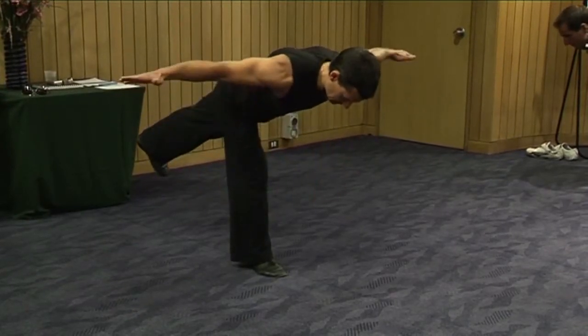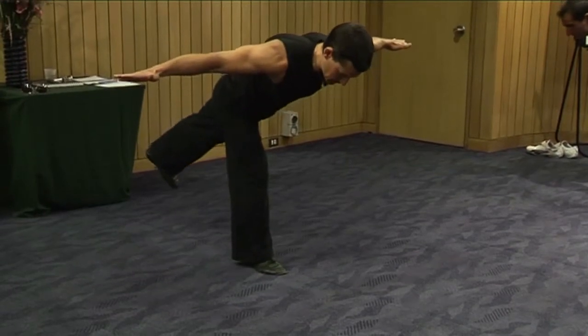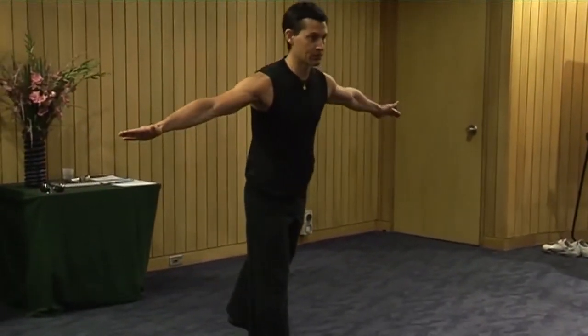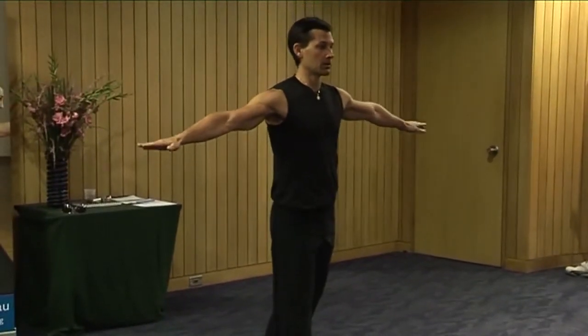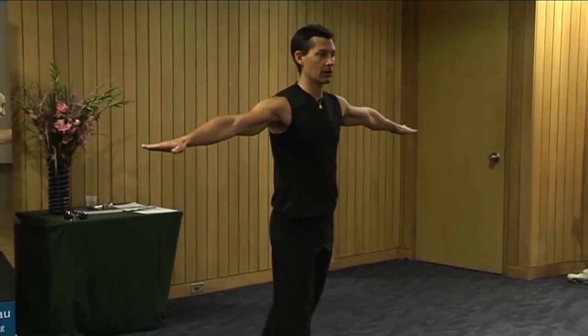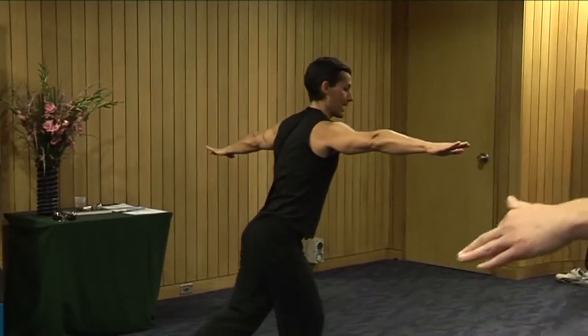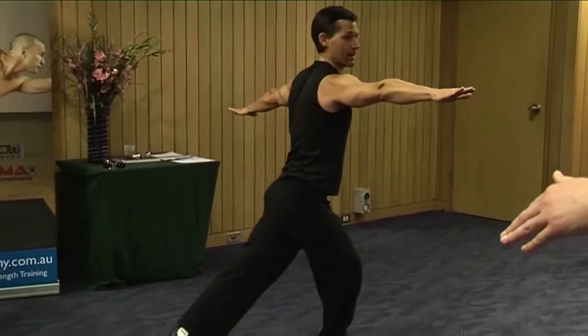Inhale the arms up to the side. Exhale, come back up to vertical, using the glutes to bring yourself back up. Try not to put your foot down. We're going to turn our airplane arms all the way to the right and stretch that foot back through, back down to the ground.